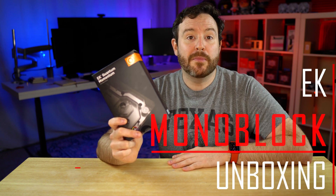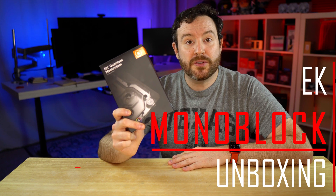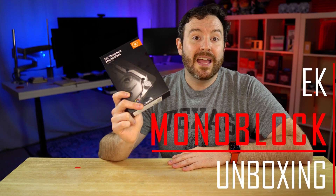This right here is the EK Quantum Momentum Water Block, specifically designed for your CPU to cool your MOSFETs and your VRM solution. We're going to unbox, disassemble, and talk about why you might want this for your next water cooling build.